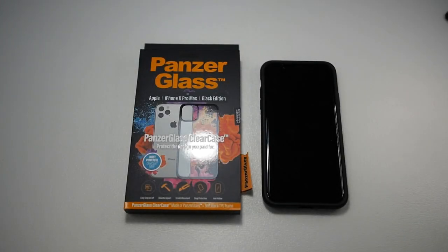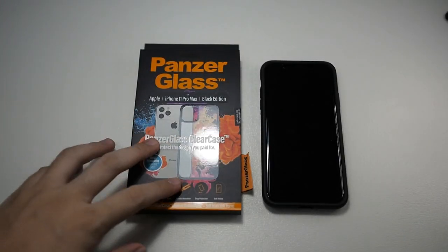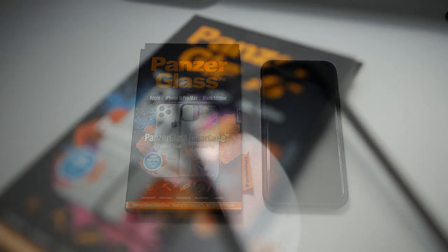Hey, what's up guys? Matt here with DroidTag, back again with this week's video. And in front of us, we have the PanzerGlass Hybrid Case.